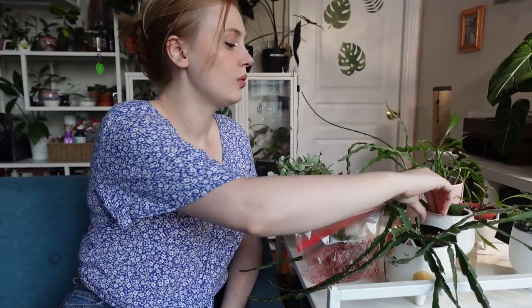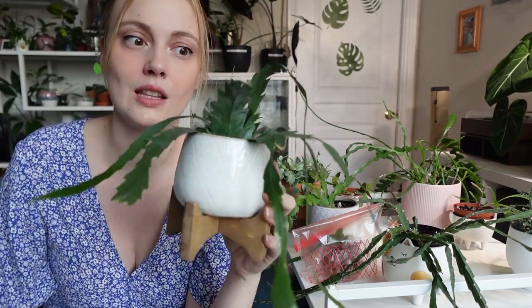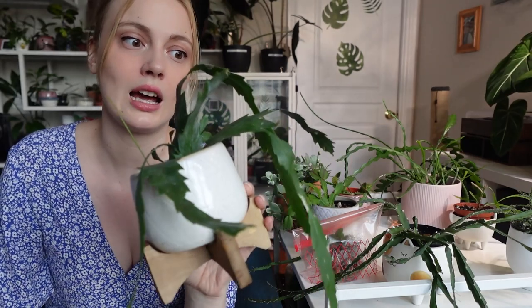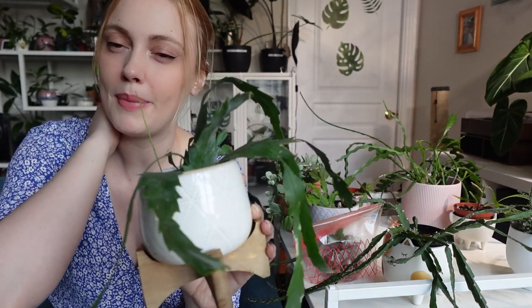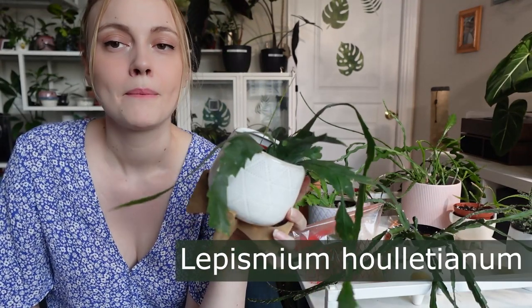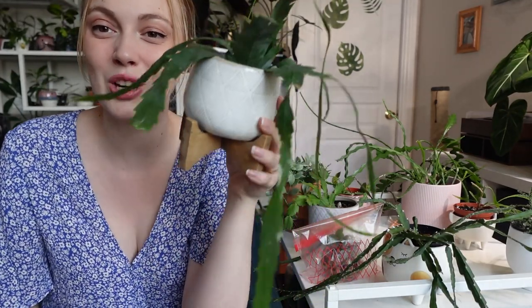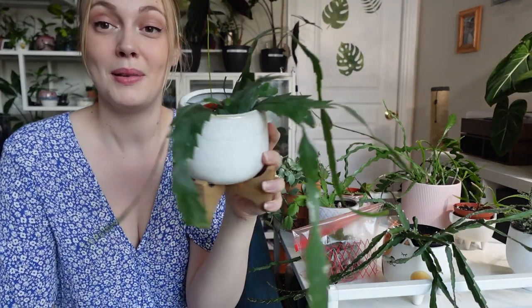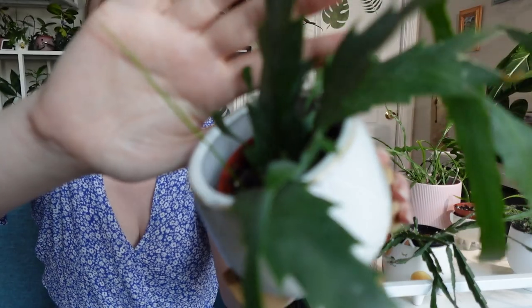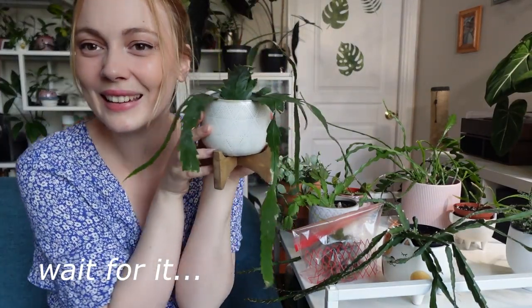Next up — so if you watched my unboxing from Cactus on Lean at the beginning of the year, which I'll link up above and in the description, I unboxed two jungle cacti from there — a Canadian plant store based somewhere in Quebec, probably around Montreal. This is a Lepismium houlletianum. In that first video, this looked so sad and I was really concerned about its health, but it is doing so well — it has a new spike coming out the top. Look at all this new growth, it's so pretty!